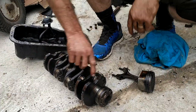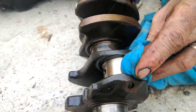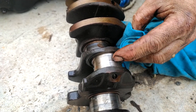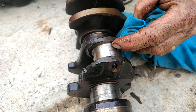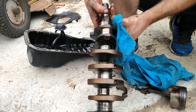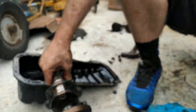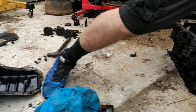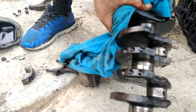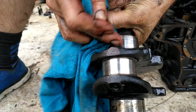So when you run a conrod like you do here, it is toast. That is called a journal, and it's moving by about half a mil with my fingernail, high and low. Now on a good day, it should look something like this journal — smooth, polished. In fact, here's another crank that's in good nick. Should be nice and shiny like that.